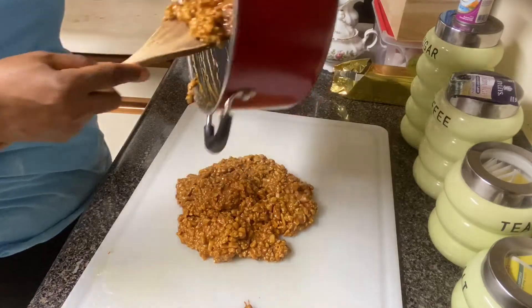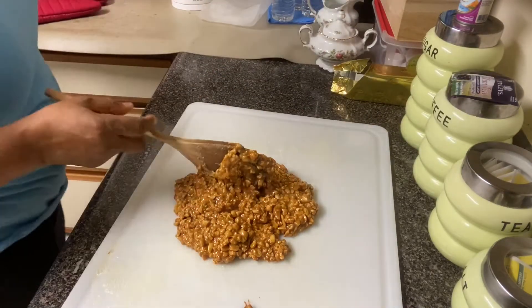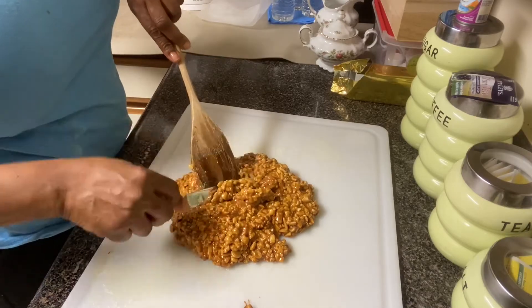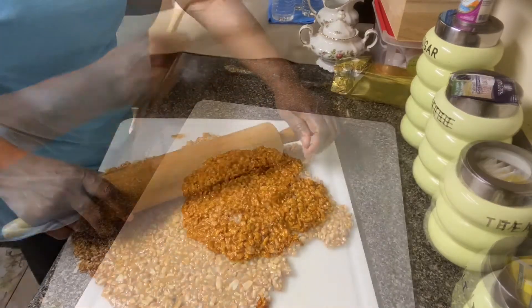Give me that knife please and turn the stove off. Do you want to show your face today? No? Oh, okay.